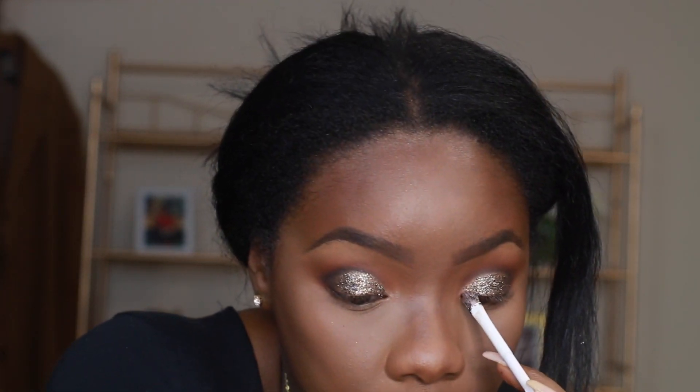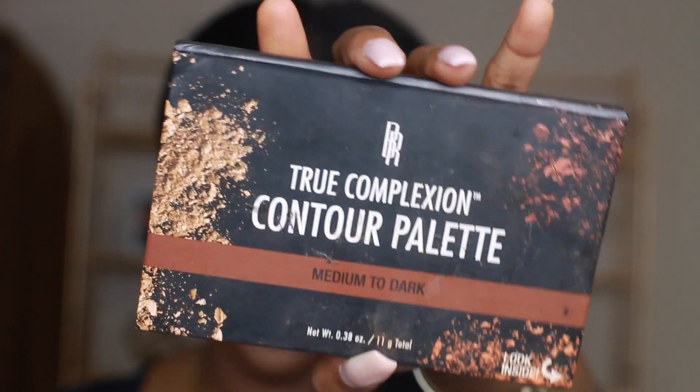Now I'm just going to keep adding that glitter to my lid. I'll leave a link in the description box for these glitters. Now I'm going back into the contour palette and taking an angled brush to contour my cheekbones — just trying to snatch my face a little bit, keeping it not too chunky.